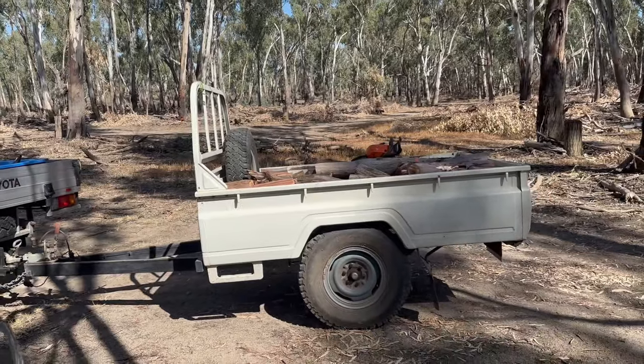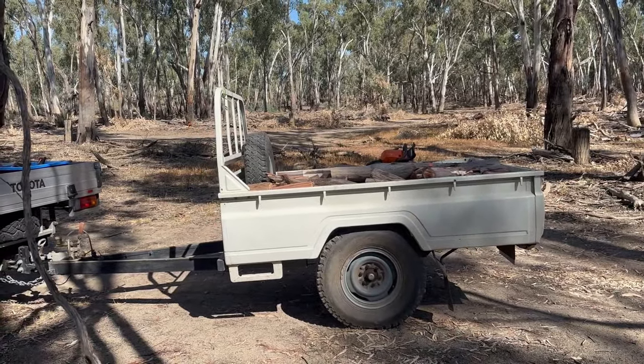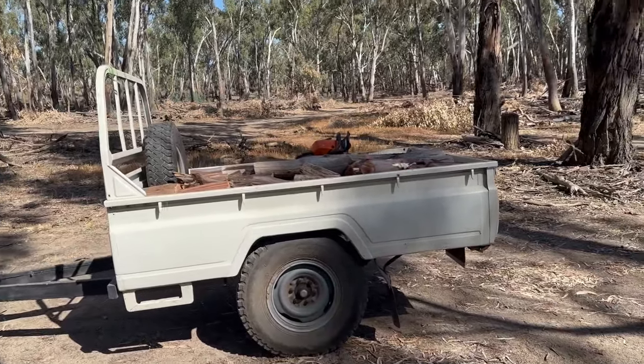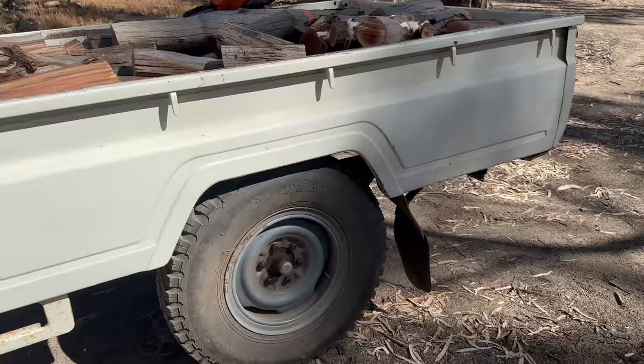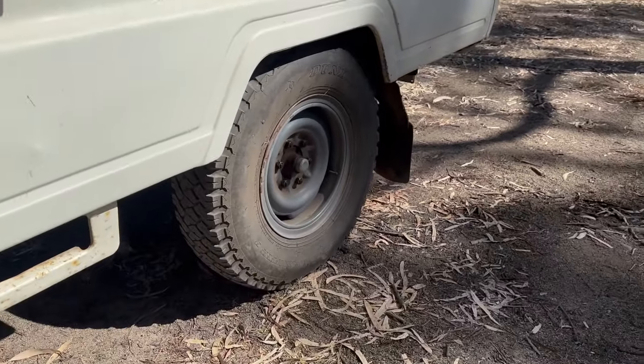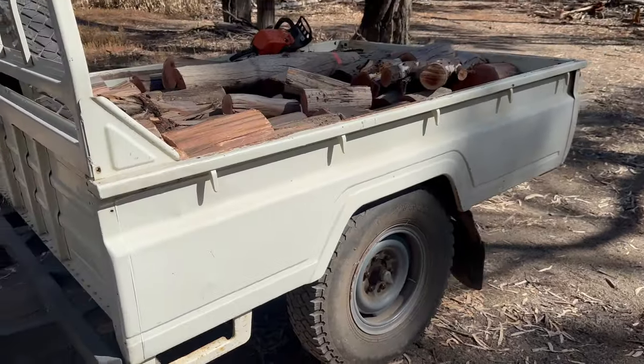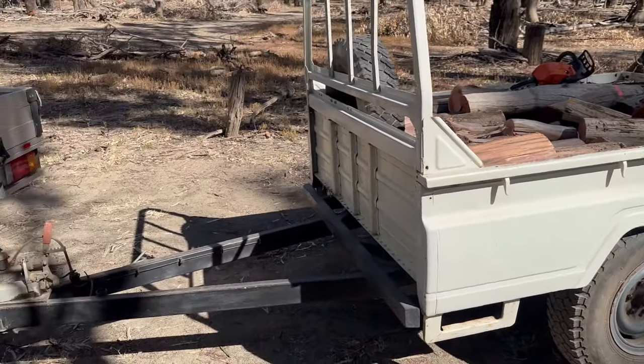You get your Chinese trailers with your 14-inch holding wheels, but this thing's got split rims and the tires it was always made to carry — the Dunlop SP Road Grippers. Same tires that were on my very first Land Cruiser.